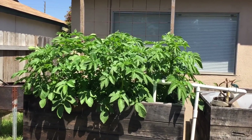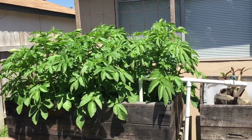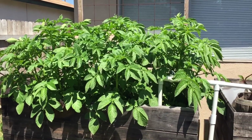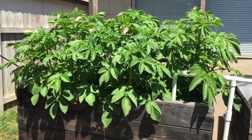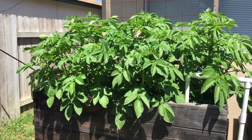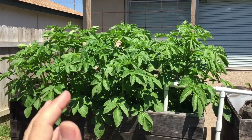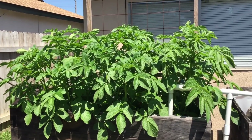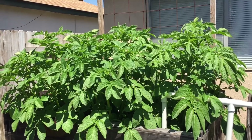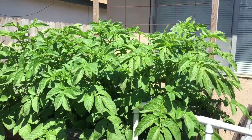The leaves are looking pretty good, although I am seeing one issue. My iron and everything that I add is supposed to be tomorrow — I keep it on a schedule — so they might be showing signs of deficiency because they're getting right around the time where they need nutrients.